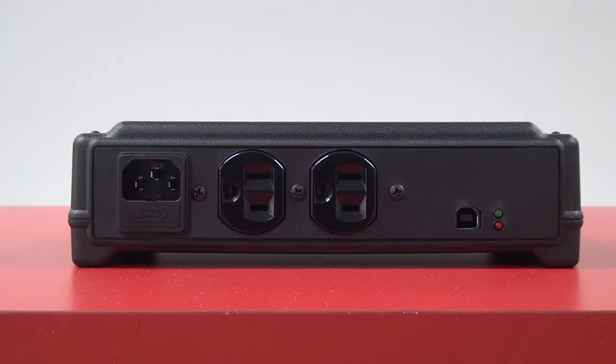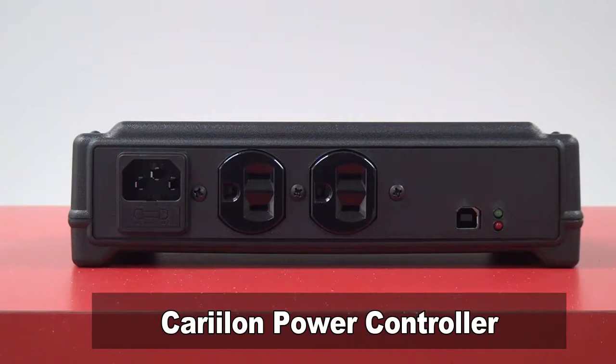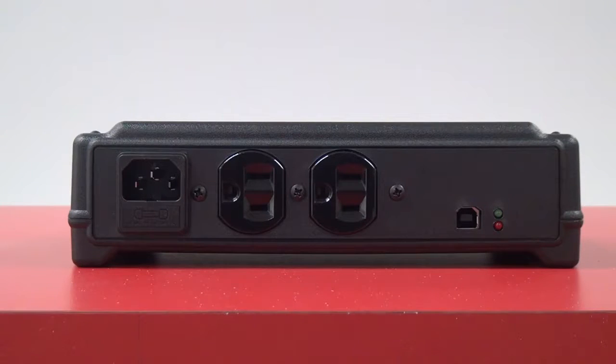This video will show you the connections of the BRG Carillon power controller. This unit turns on the Carillon amplifier and plays hymns from your Carillon PC.